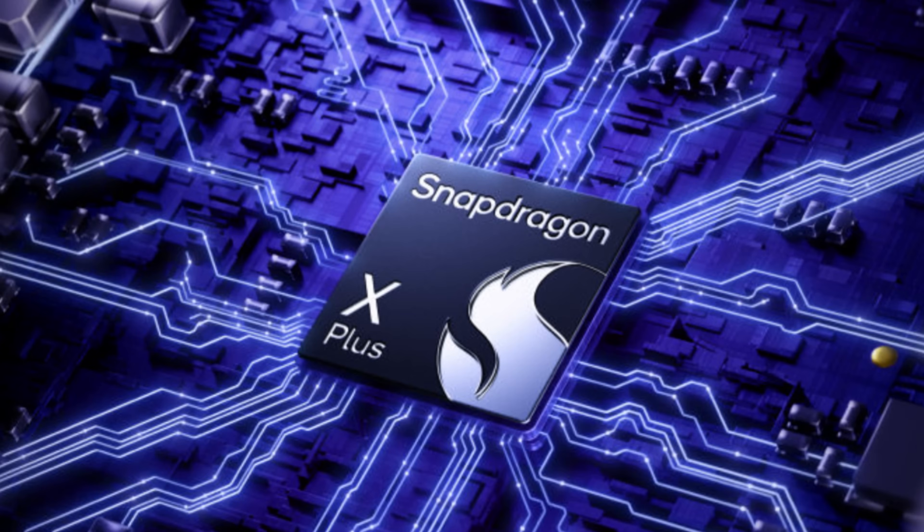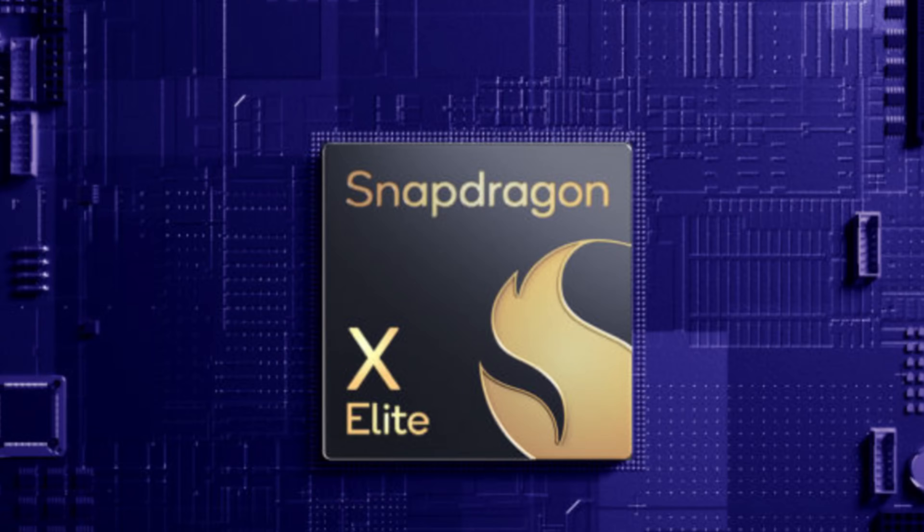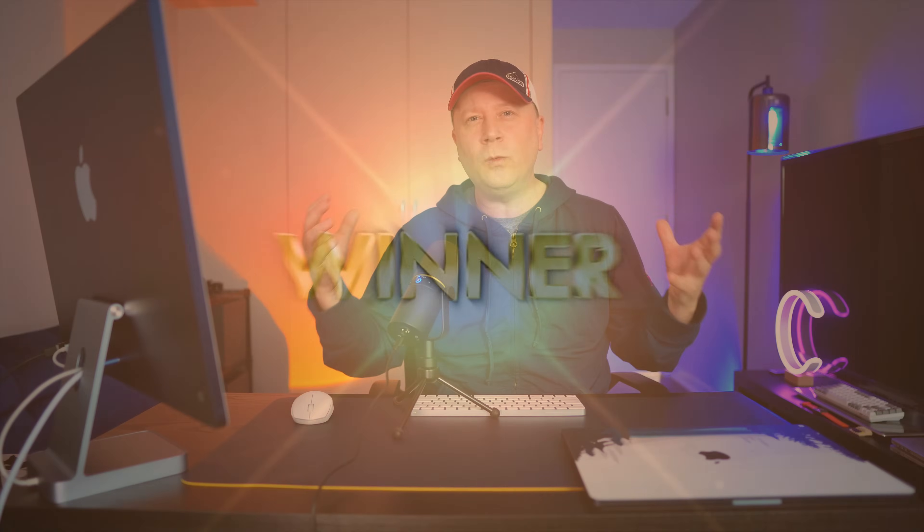So what does all this mean? Those numbers came straight off the Qualcomm Snapdragon box, so they're probably shown in the best positive light for them — we need real-world tests to be sure. The Snapdragon X Plus had some victories over the M3 base chip, but M3 won more. The Pro and the Max beat the Snapdragon Elite chips across the board. But the way I look at it: the winners are all of us. Apple's great chips with M1, M2, and M3 forced Microsoft and Qualcomm to compete and produce the Snapdragon chip, which keeps getting better.